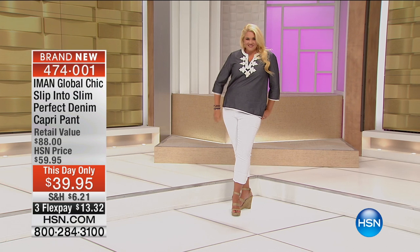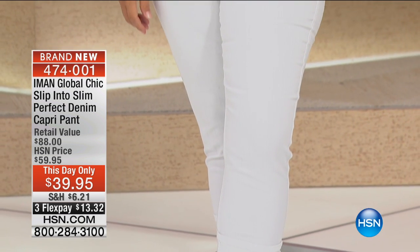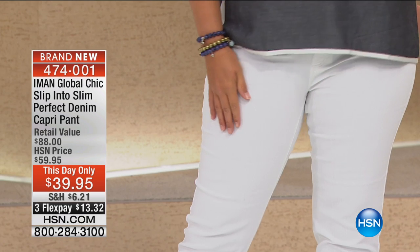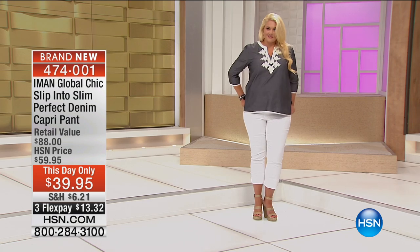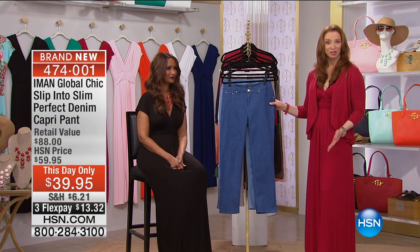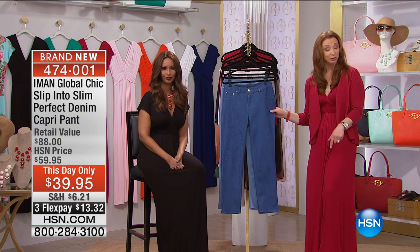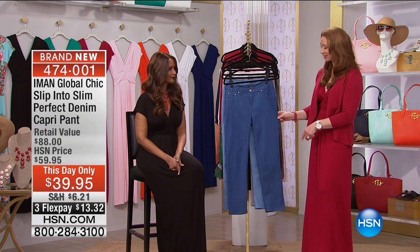For this show and this hour, we are taking over $20 off — are you ready for this? We give you a flex pay of $13 and change. That actually expires in 12 minutes. Normally with a this-day-only offer they make it available until midnight, but because this is such a radical price reduction and we have so few of them, it is basically for this hour only before we kick off electronics at 11 o'clock.